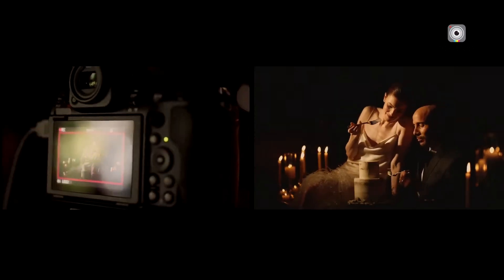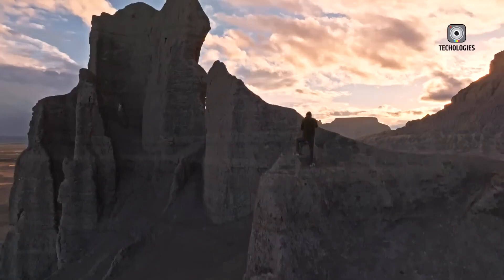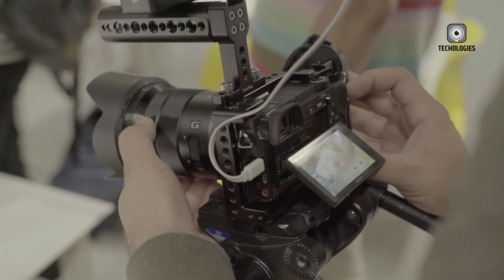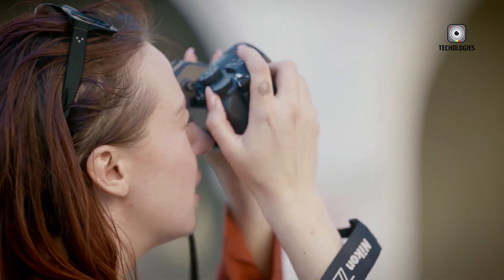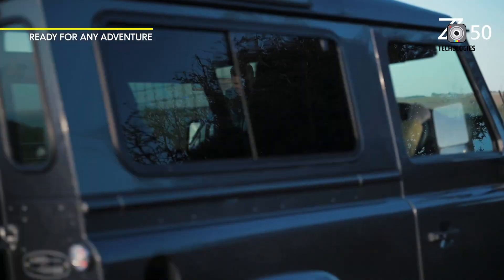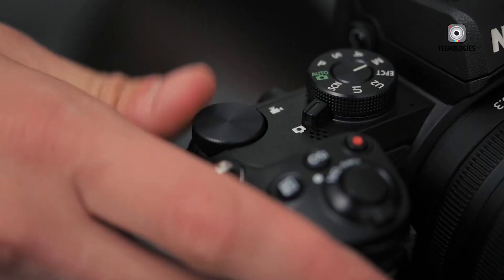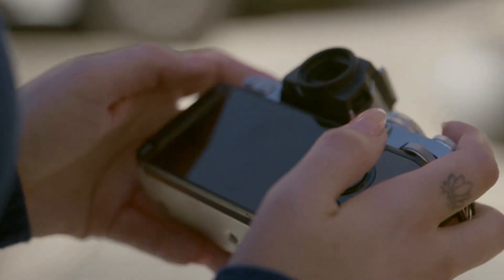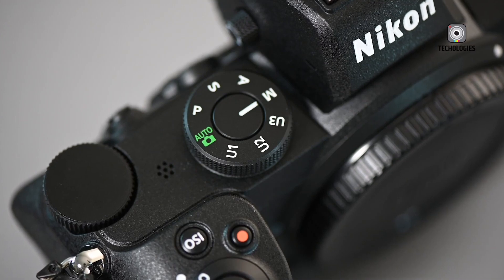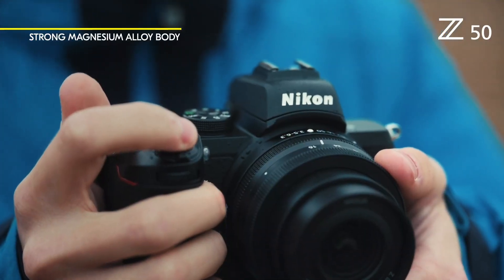On the viewing side, the EOS R9 is expected to sport a high-resolution electronic viewfinder with approximately 3.69 million dots, delivering a sharp, immersive view that's crucial for critical composition and focus checking. Complementing the EVF will be a fully articulating touchscreen LCD, improved in both brightness and touch responsiveness. This flexible design allows for easier shooting from creative angles, vlog-style video recording, and efficient menu navigation — which content creators will especially appreciate.